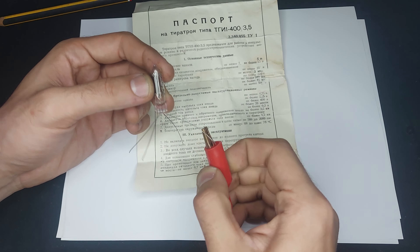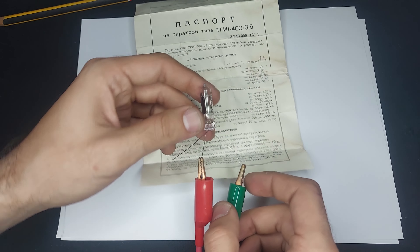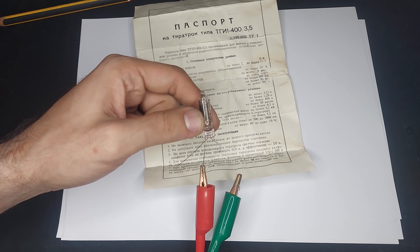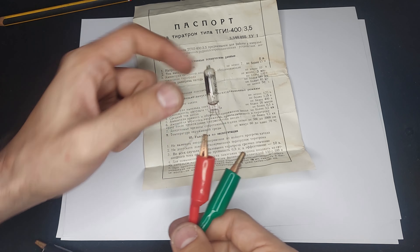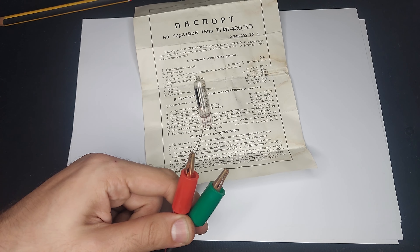Basically what happens is, in the absence of a negative bias on this grid, there's going to be conduction. And then when you float the grid or positively bias it a bit, the discharge occurs and there's a giant current flowing through the thing.